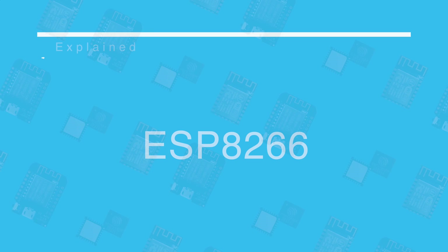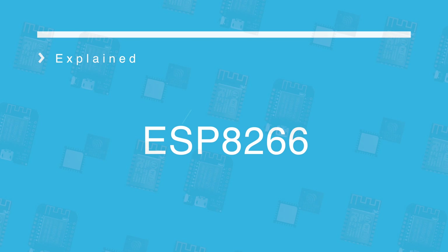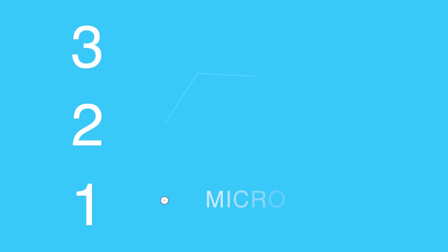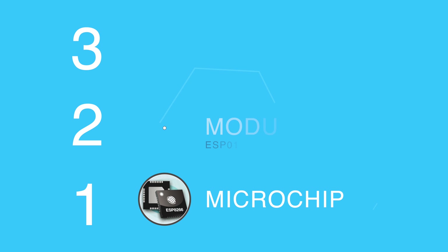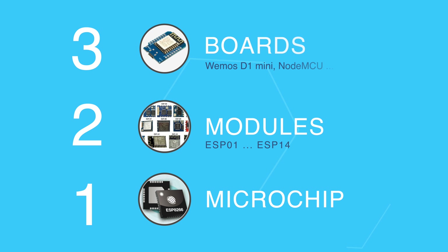Hey guys, welcome back to MrDIY's channel. It's MrsDIY here and today we're going to talk all about ESP8266. You can divide the ecosystem into three layers: at the bottom you have the microchip, then above it you have the modules like the ESP01 or ESP12, then at the top you have the boards like the Wemos D1 Mini and NodeMCU among others. We will look at each of these layers in detail.